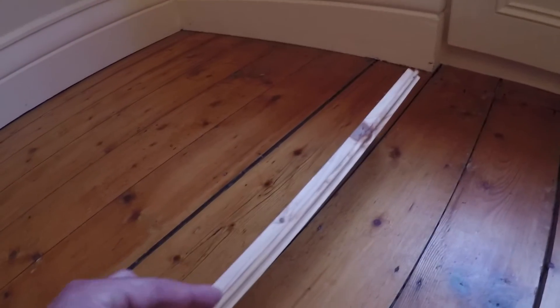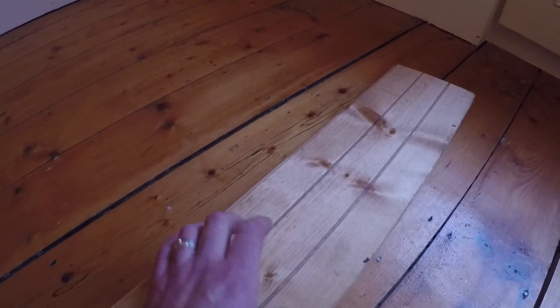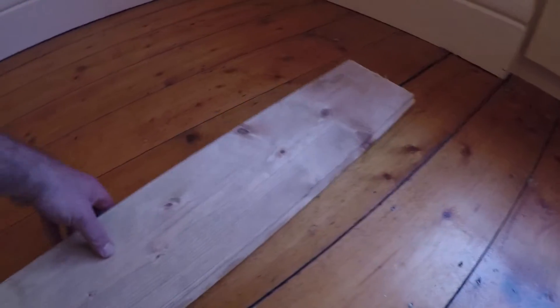Now you've got your tongue and groove, which is your front and your back. There's your tongue. There's your groove. There's your back. You'll notice the back's got grooves — it allows it to open, close, and breathe a little bit. And here you've got your face, or the top.